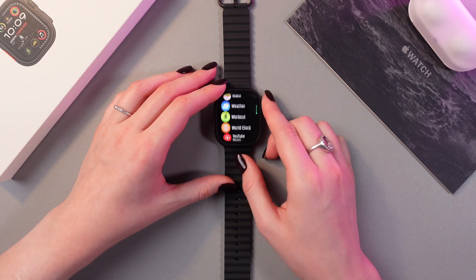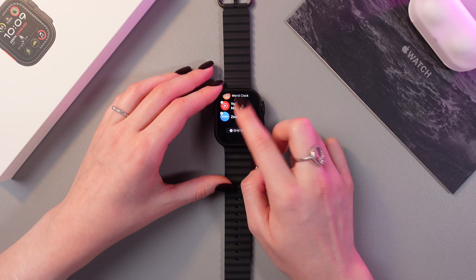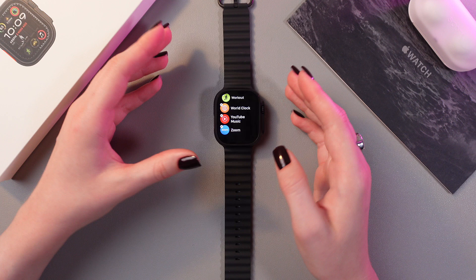For example I want to delete this YouTube Music. For that I'm just going to press and hold it, and it will start shaking like that, and also you'll see this cross icon near the application.